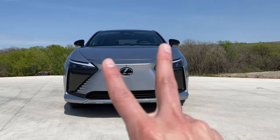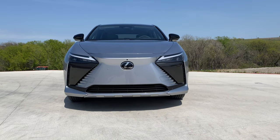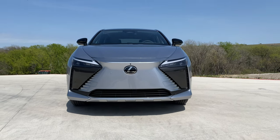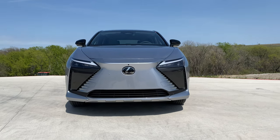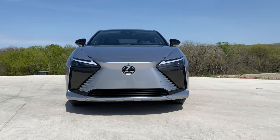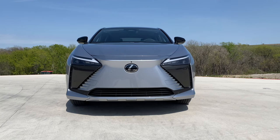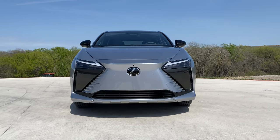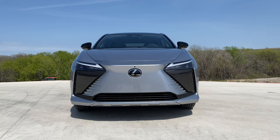And in tandem with that, the next concern is power. Maximum output is 313 horsepower and 320 pound-feet of torque. The car weighs about 4,600 pounds and does zero to 60 in about 4.6 seconds — not exactly slow — but we're so used to seeing new EVs with 500-plus horsepower and 700 pound-feet of torque, and this just kind of isn't there.